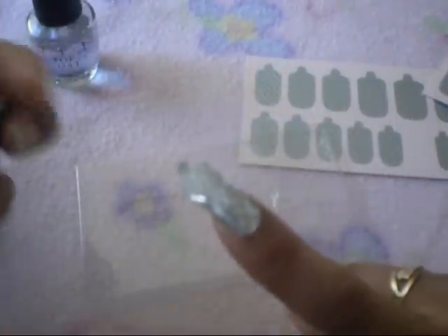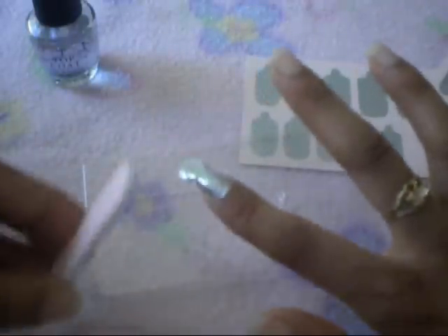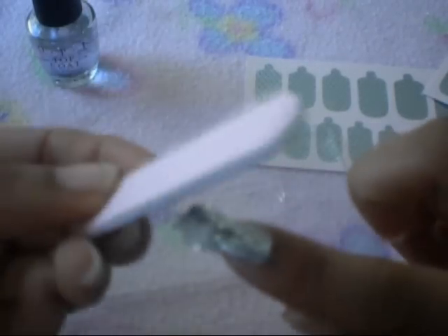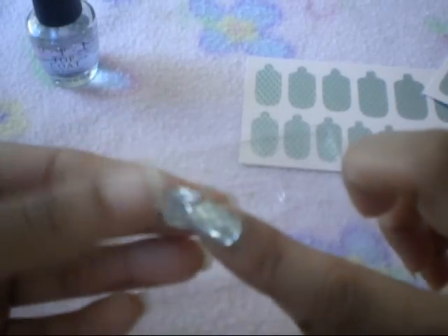Now, once you've smoothed it out, you're going to take the black side of the file and hold it at the tip of your nail. These can be applied on real nails or fake nails, so it doesn't matter. You're going to file downward all around the tip of your nail — down, down, down — just like that. Try not to file too hard because you don't want to file your actual real nail. What this does is peel off the excess wrapping, and basically you've completed it.